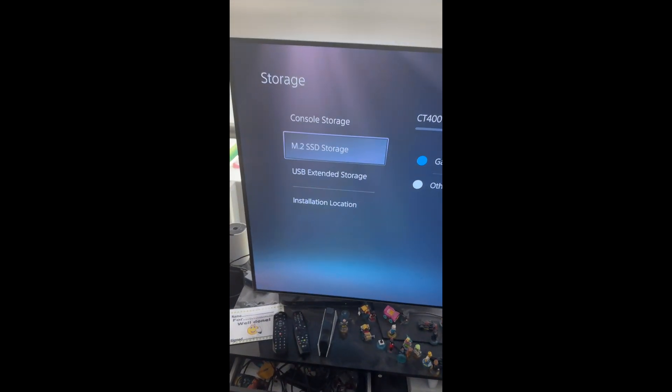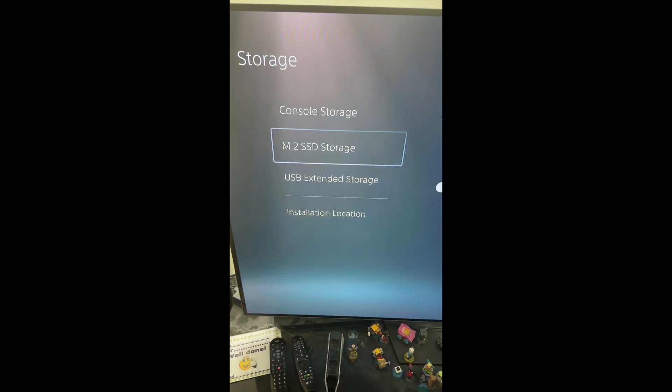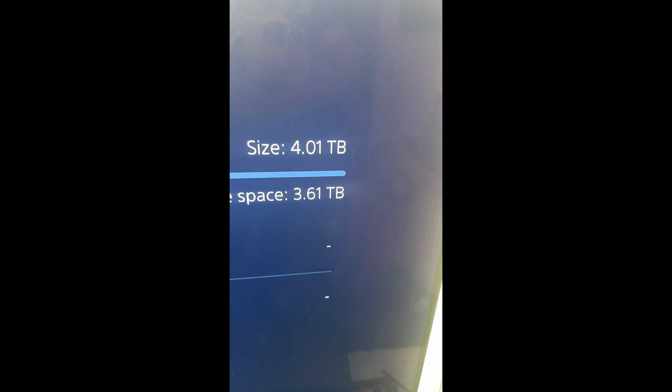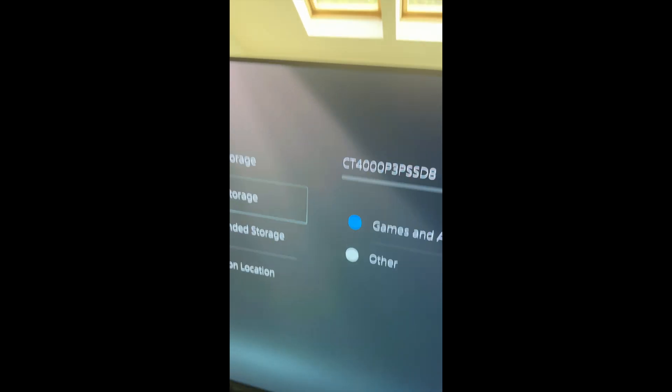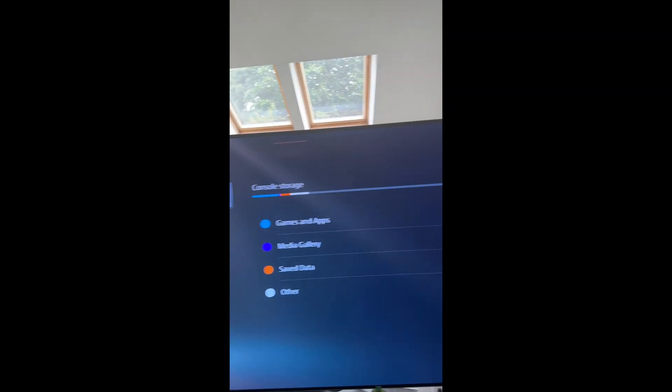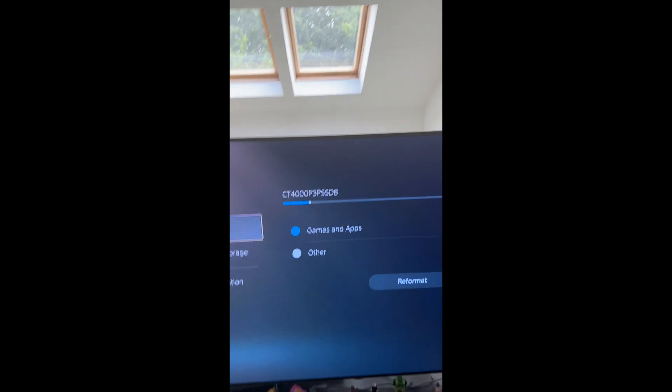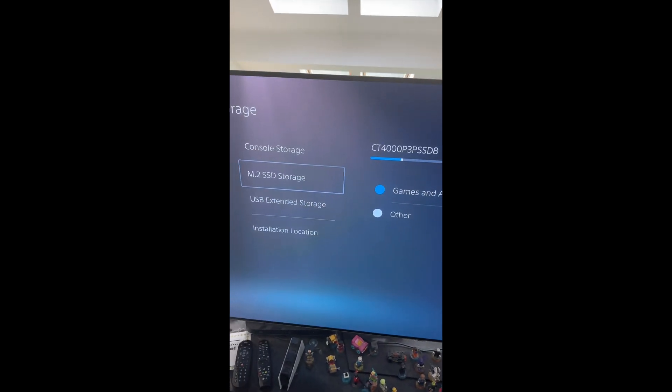Super geeky, but the PS5 now has an M.2 SSD storage which is 4TB in size. I've moved all the games that Jayden's got already to it, and I've still got quite a lot of space. You can also choose extended storage which is just USB SSD — that's got quite a lot already on it — and the console storage which is quite free now. I'm pretty happy with the SSD expansion.